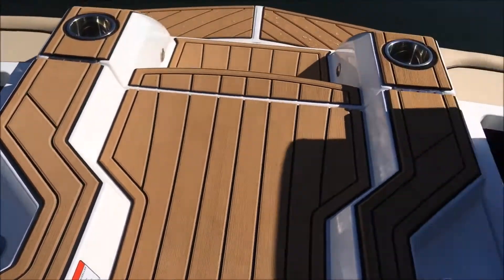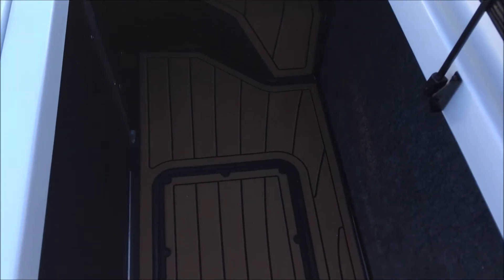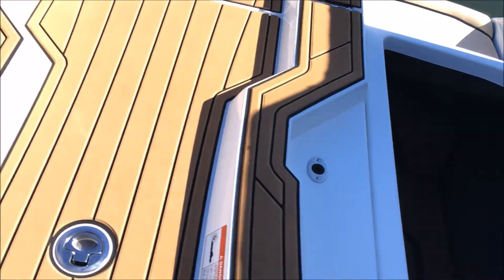Got the ballast pumps cranking on here currently, but let's get a good look at that storage. Ballast sits under the floor here as it does throughout the entire boat, opening up a ton of room for storage in the lockers in the back. The GS-22 has 2,250 pounds of ballast.